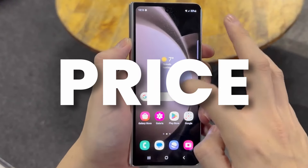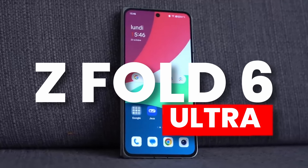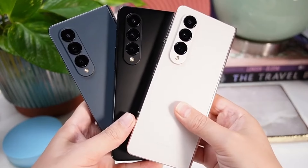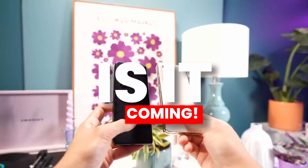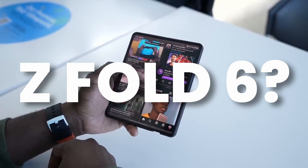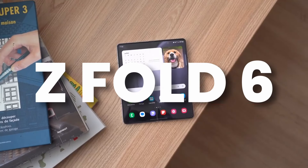If you pre-order your device, you might see some benefits and maybe some sort of Samsung credit. Now let's see what we know so far about the Galaxy Z Fold 6 Ultra or Z Fold 6 Slim, and the release date of the Galaxy Z Fold 6 Ultra — and whether it is coming alongside the Z Fold 6.